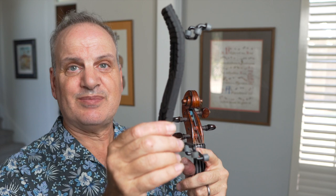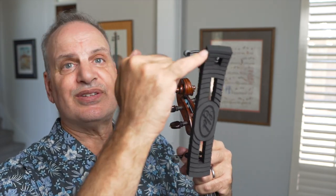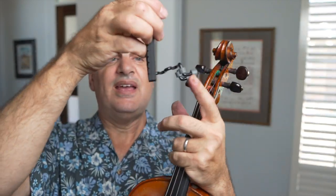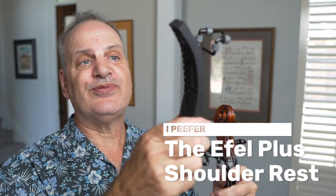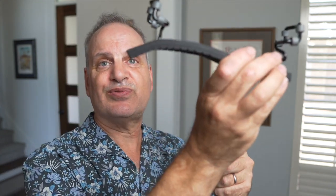Now let's look at a violin shoulder rest and see if there are any differences. It comes in the same package and looks basically the same, except it's smaller. There's a regular model, a plus model, and an artist model. The difference is the distance between the wire and the end of the foam pad — the regular has less, and the artist has a longer pad. I prefer the plus version; the artist feels like overkill, and the plus feels just right.